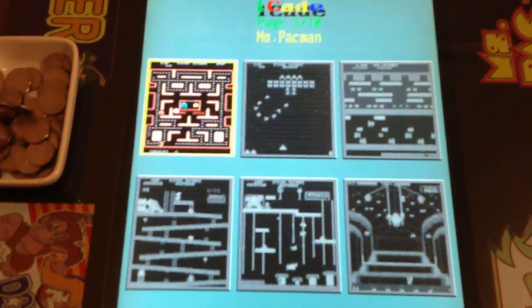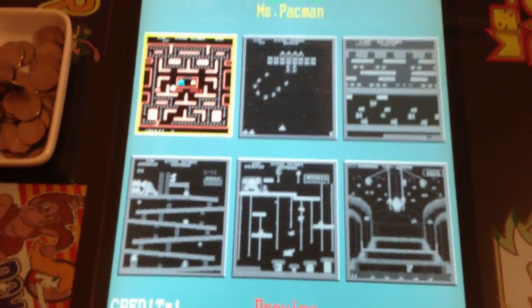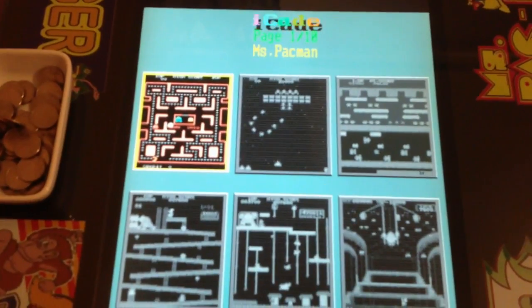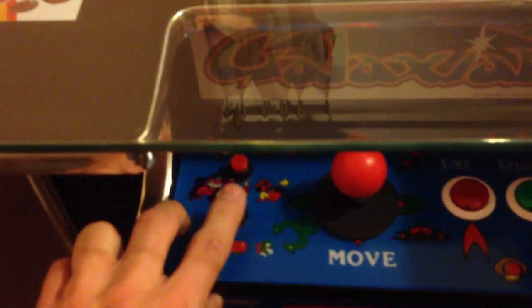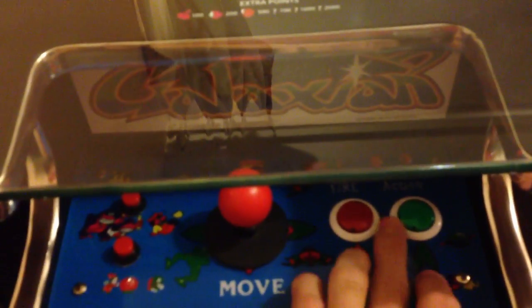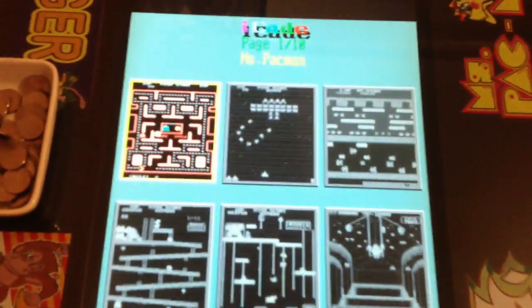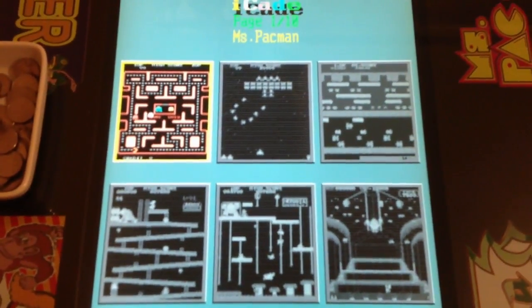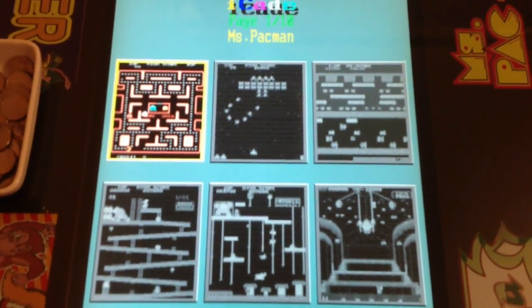There are six games on each screen, so you get ten screens of six. A lot of the good classic ones that people might know are in the first few screens. When you're ready, you press Player 1, or if you put in two quarters you can press Player 2. You've got two buttons — fire and jump, or vice versa, whatever the game requires.